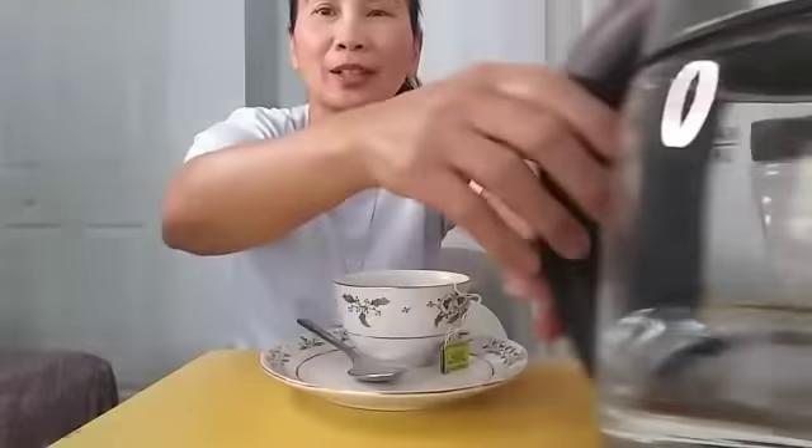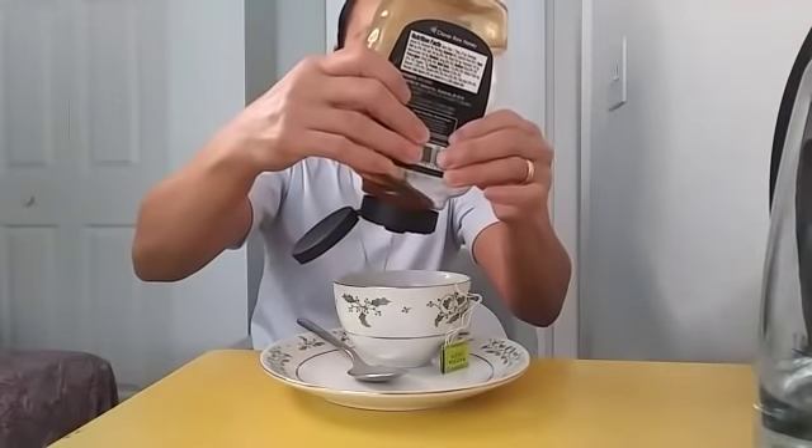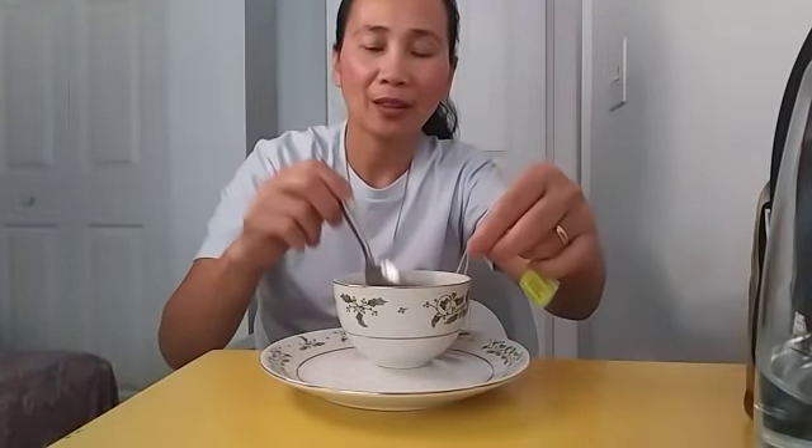Let's put that to the side and we will add honey so it tastes a little bit sweet. I usually don't put honey in it, but today I feel like putting honey. Let's wait for about two minutes.